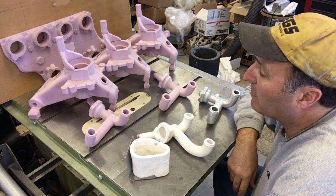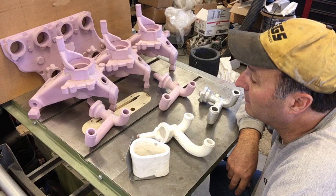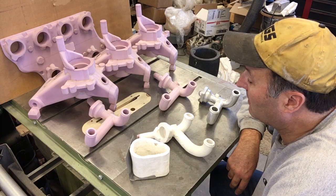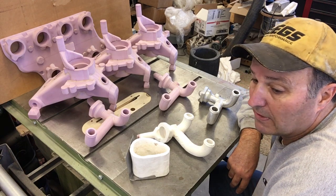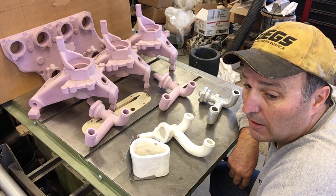I actually have a pretty good collection of foam patterns going here. Usually I don't have that many. I've got a few more in the back room, so I've got some casting stock. Anyway, that's kind of the setup going forward, and I'll see if I can patch together a couple of other videos onto this one that take you through the process.